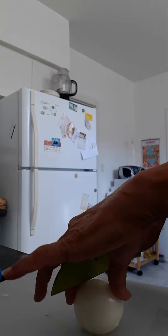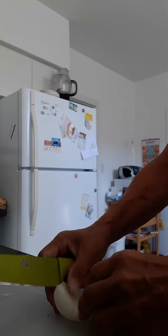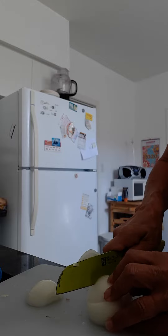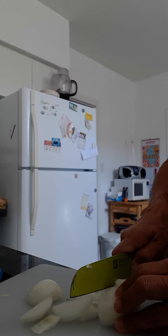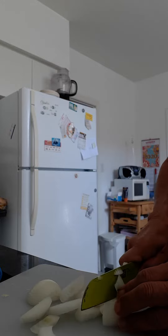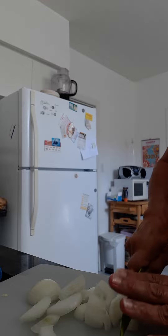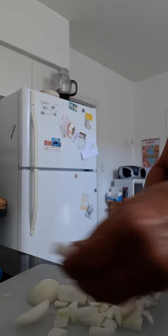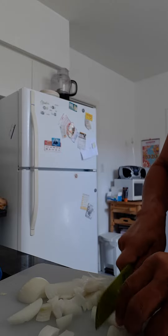I'm making hash brown casserole and the first thing I'm going to do is cut up an onion. I've got my pan heating with about half a cup of butter. I'm going to cut up the onion and fry it in the butter. Don't brown it, but fry it till it's nice and soft.